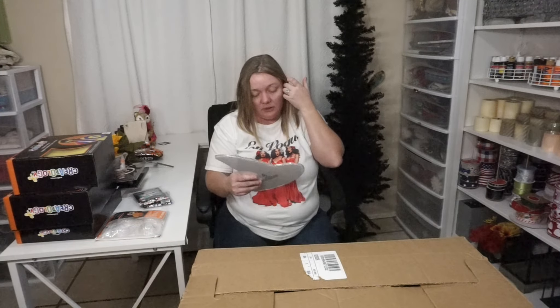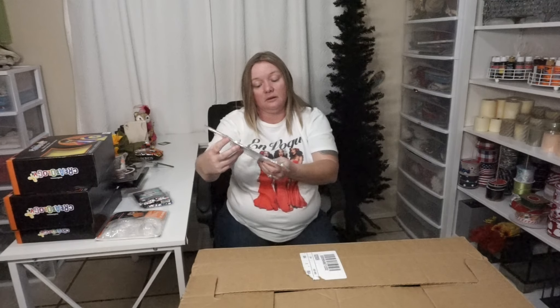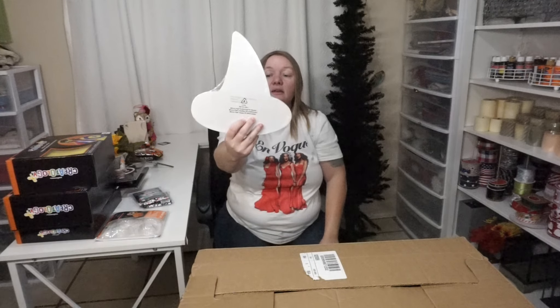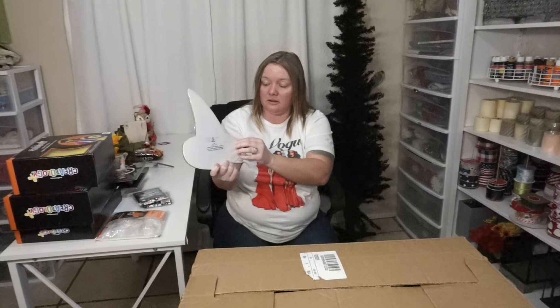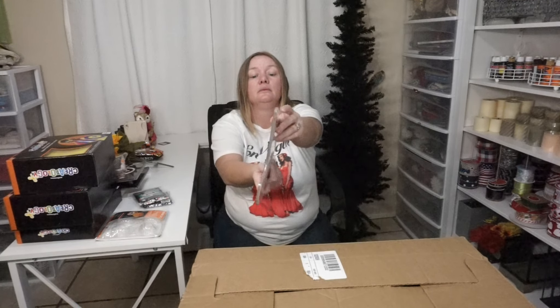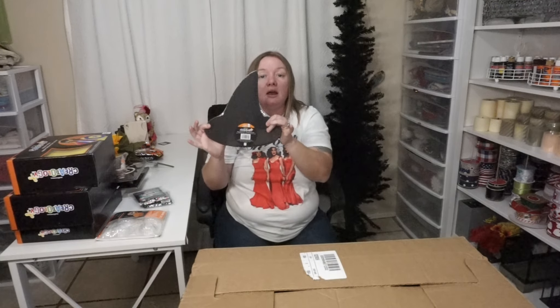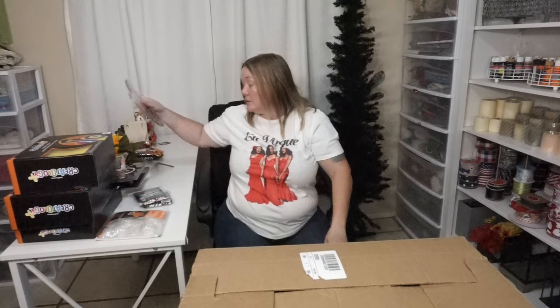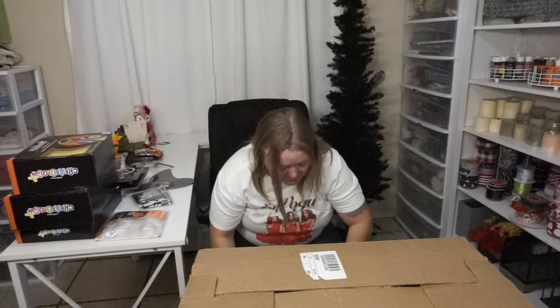A shaped canvas, $4.99, of a witch's hat — black on one side and white on the other. There are two of them. How cute on the side of a wreath or in the middle of a wreath?